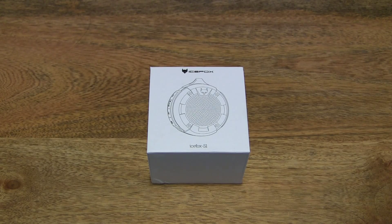Hello everybody! Today we're going to unbox the IceFox S1 Portable Outdoor Wireless Bluetooth Speaker, take a close-up look, and test it out.